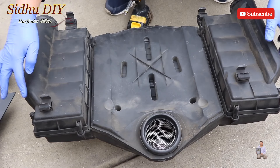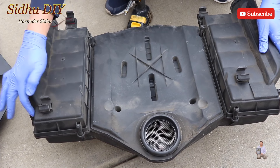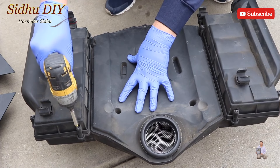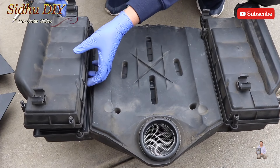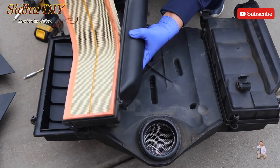There are four screws — these are Torx screws and require a T25. One, two, three, four — and the same thing on this side: one, two, three, four. Remove them. Once the screws are removed, you open it up and this is our filter — I'm going to remove it.